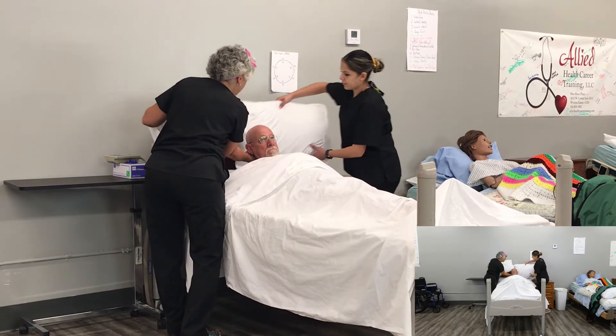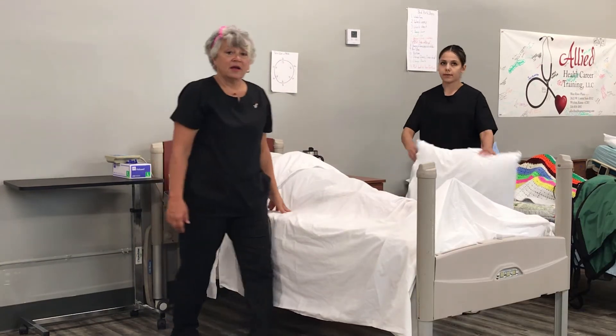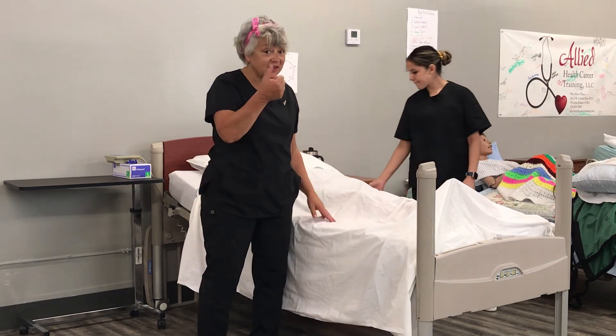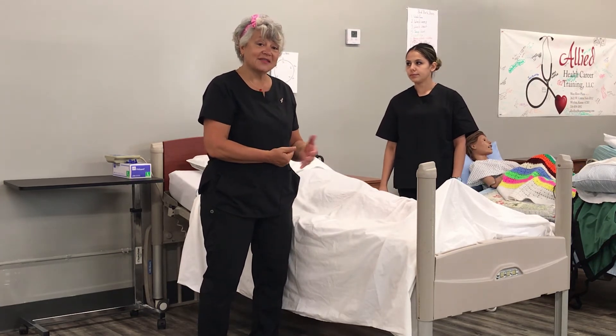Prisma will take the old pillow and put the new one in. Now we would just make him comfortable, put the bed back down, make sure the call light or signaling device is within reach, and we're done with this task.